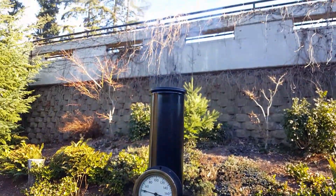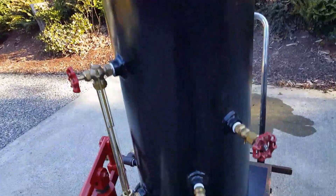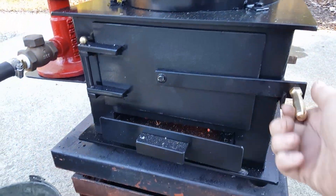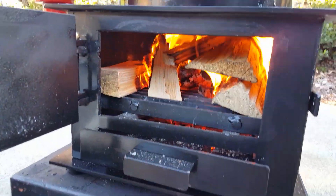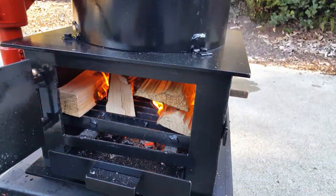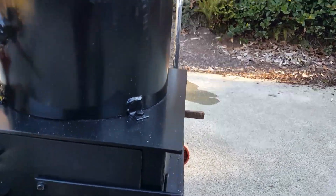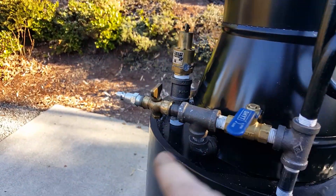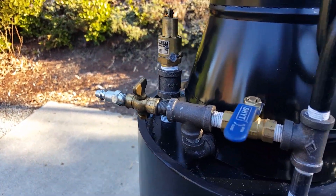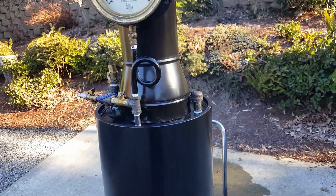You'll probably hear it. Moving a lot of air through there. Of course, here's your connection for your air if you want to use that, but it has a good draft.